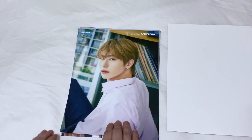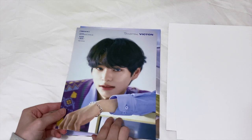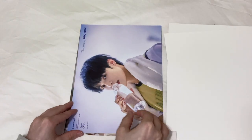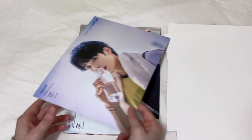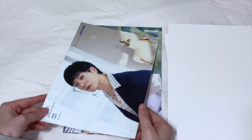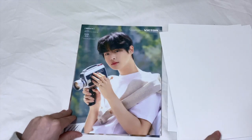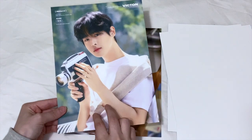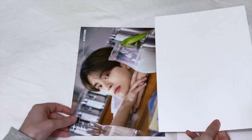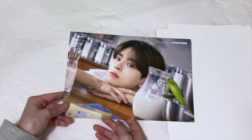Here we have the mini posters, or I guess larger postcards. The backs are just blank. We have Sungwoo, Sunshik, Chan — I love this sweater, I'm not over it — Seijun who is sideways of course, Hansei who is also sideways — I love his, he looks so cute — Byomchan, and Soobin who is also sideways. I love these, they're really nice.